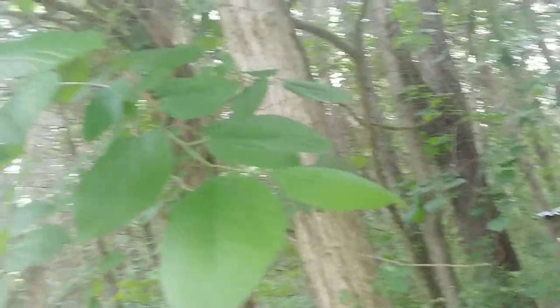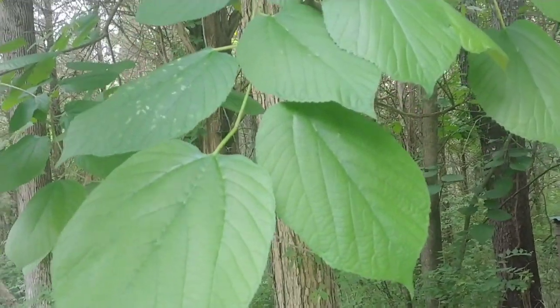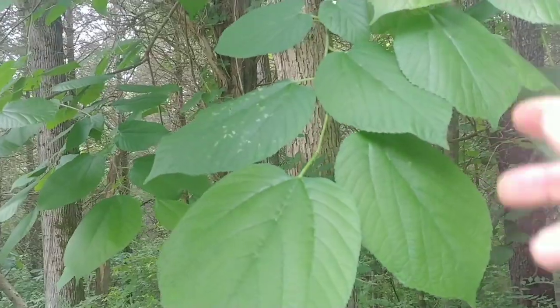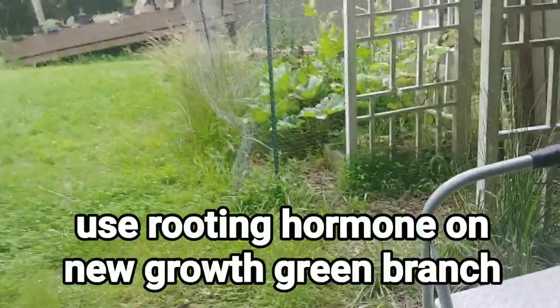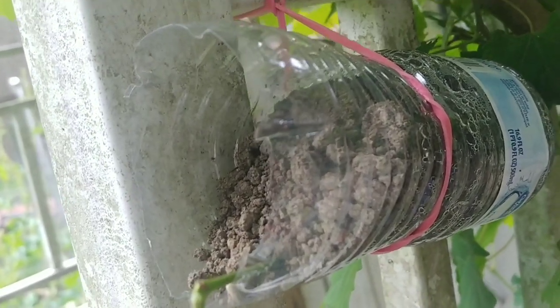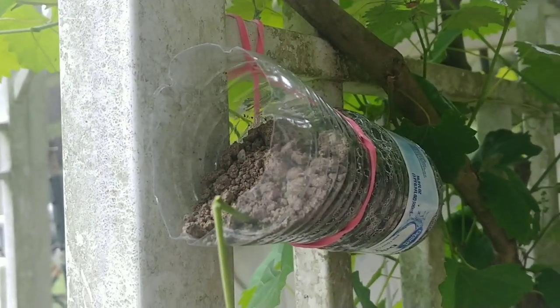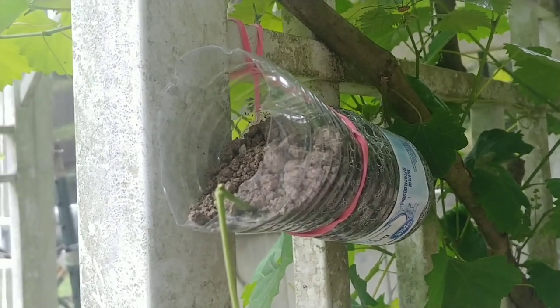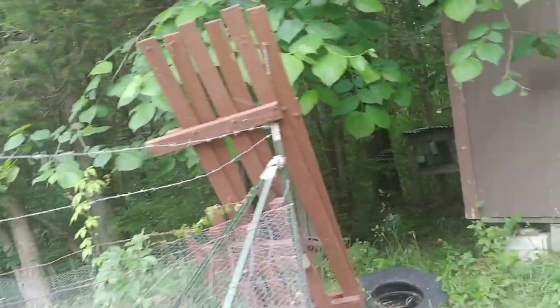These are great trees to have. If you know someone who's got one and you don't, you can either cut off part of a limb and root it, or mulberries are another tree that works very well for air layering — they actually work amazingly well with air layering. They make great trees for that technique.